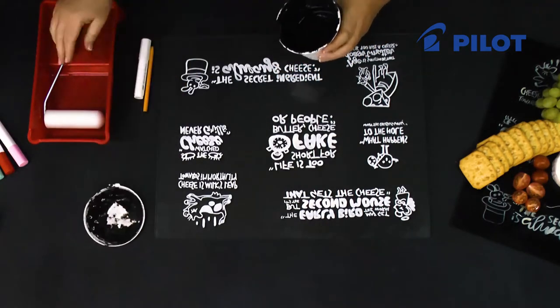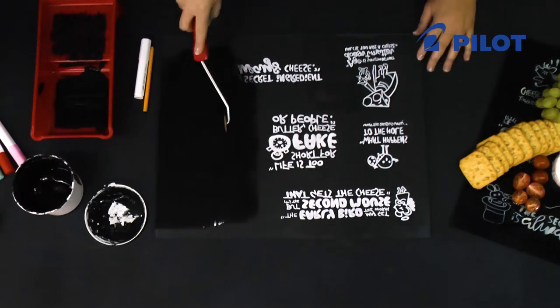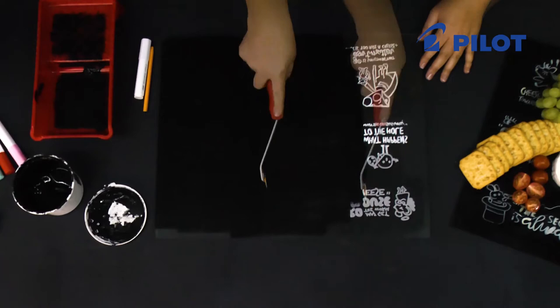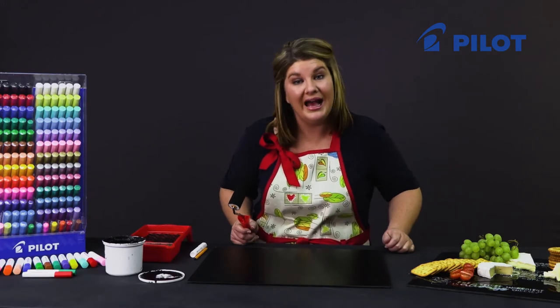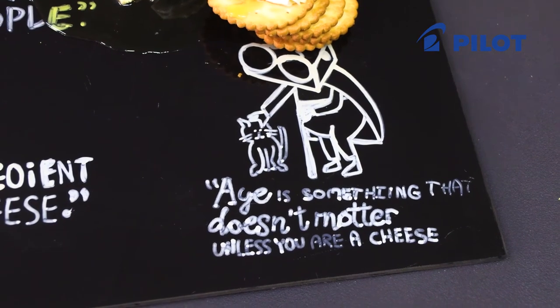Once the oven is cooled down, you can take out your glass plate and we're going to paint the back with black chalk paint. If you like today's project and you want to see us use the Pintor markers on other surfaces, go to Pilot's YouTube channel.